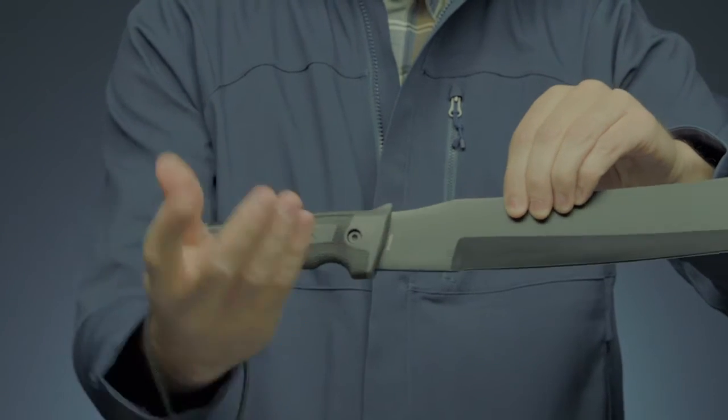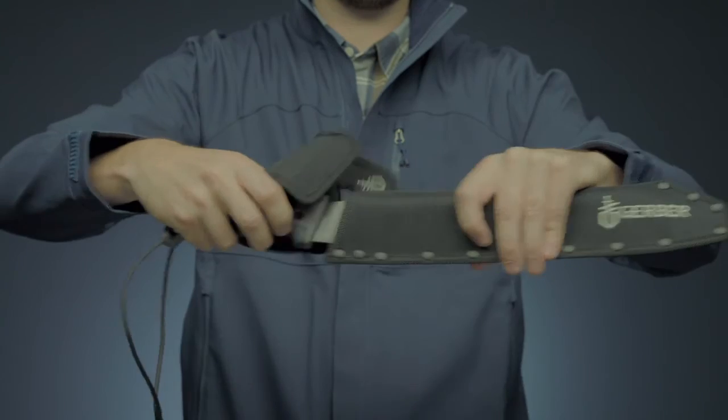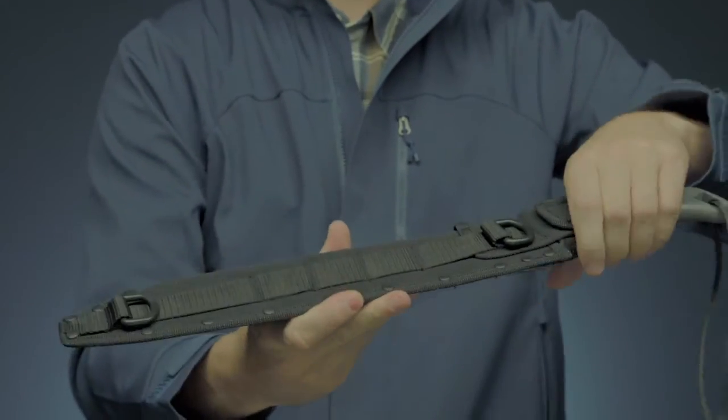Use its lanyard to tether it for extra security. It comes with a durable nylon sheath with D-loops and a belt loop.